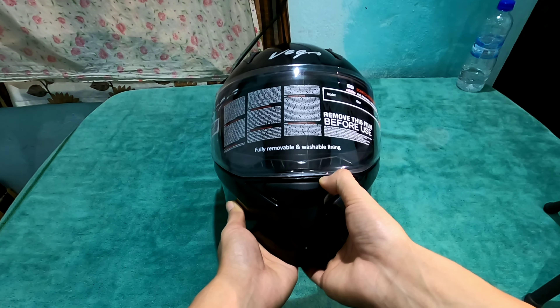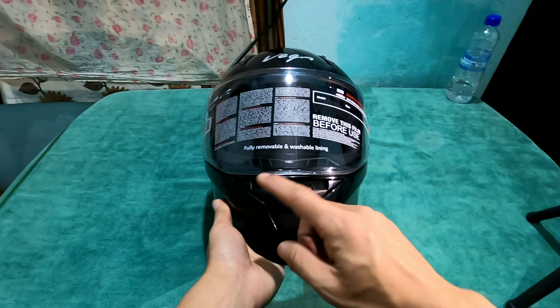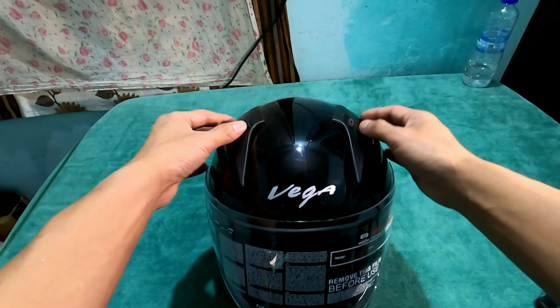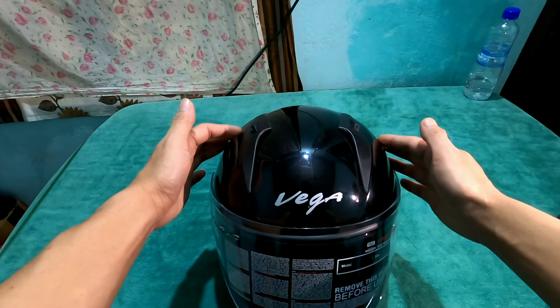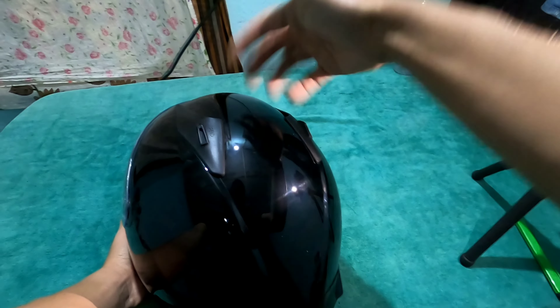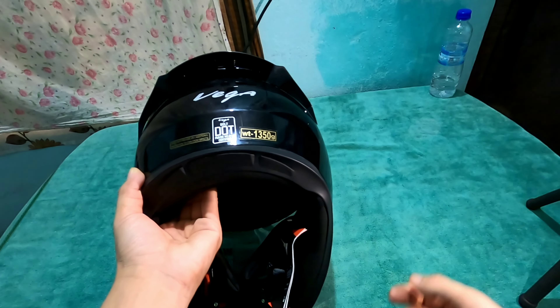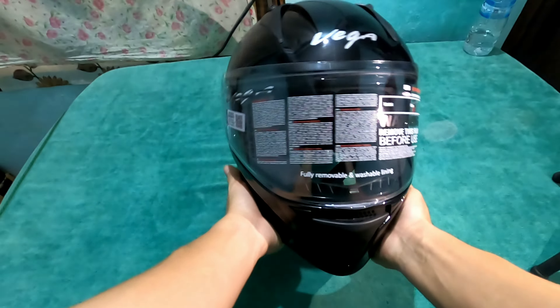As you can see, these are the front vents for air inlet. And then this is the top vents — air is removed from the back. So in terms of cooling, ventilation is adequately provided.